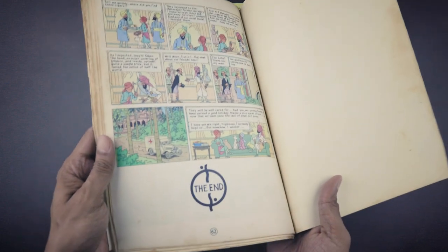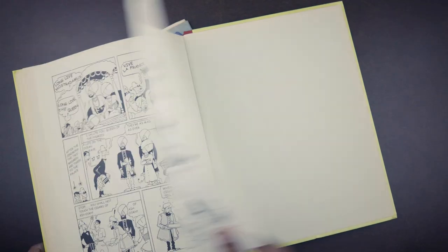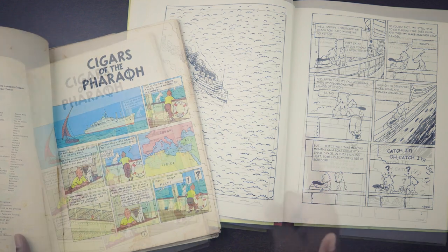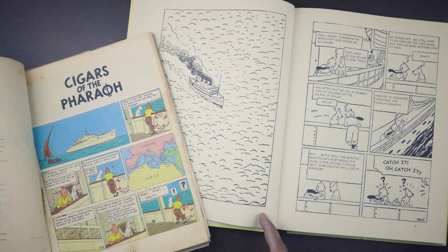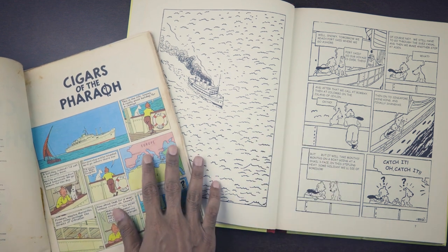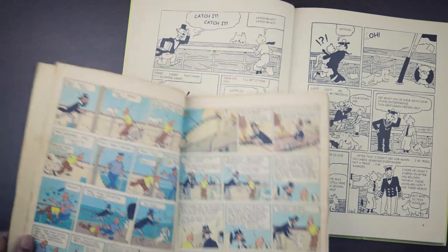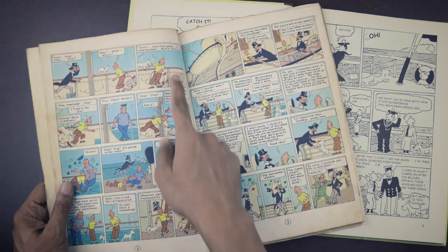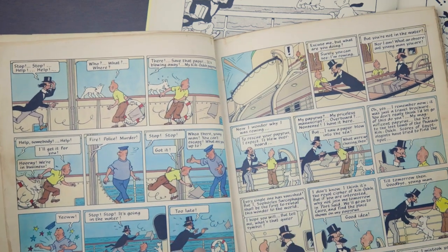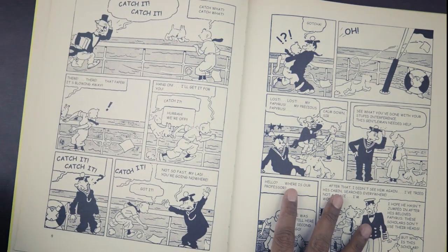The modern version comes in at 62 pages, whereas the Casterman facsimile edition shows us that the original was 129 pages — more than double the length. But just like we'd seen in our Tintin in America video, this does not mean that there was a lot of story cut. Cigars of the Pharaoh starts with a full-page plate which is absent in the modern redrawn version, substituted only with a single panel. As the story gets underway, the modern version takes just one page to do what two pages are doing in the original.